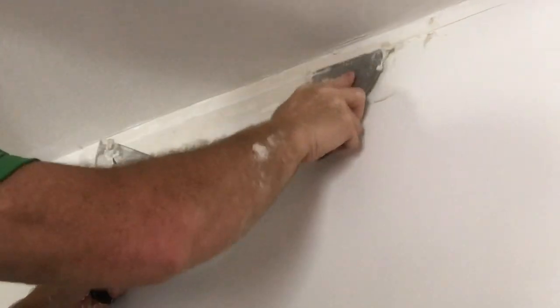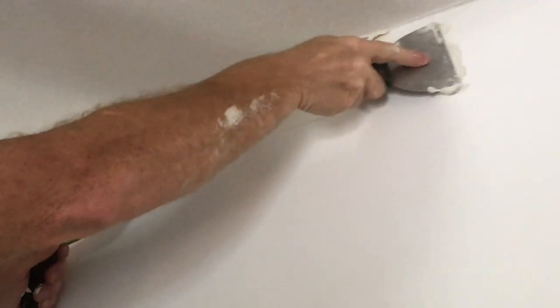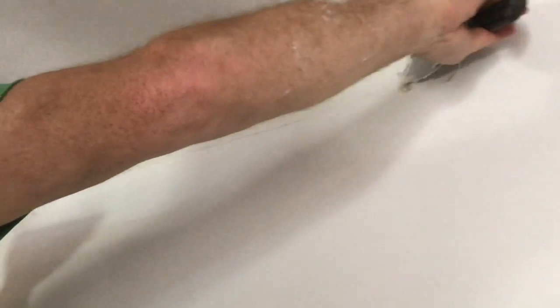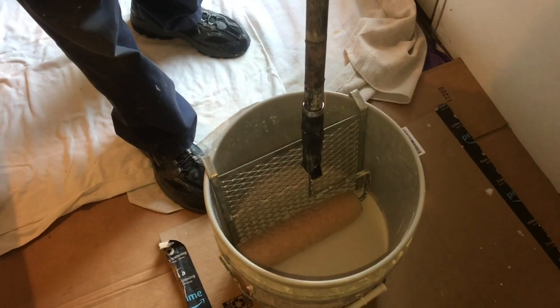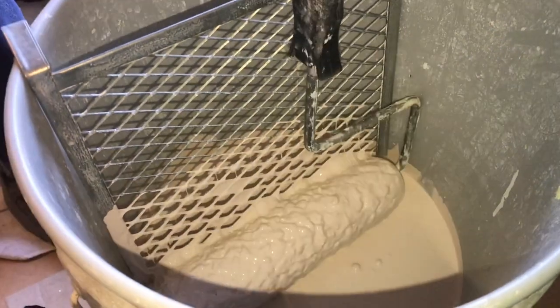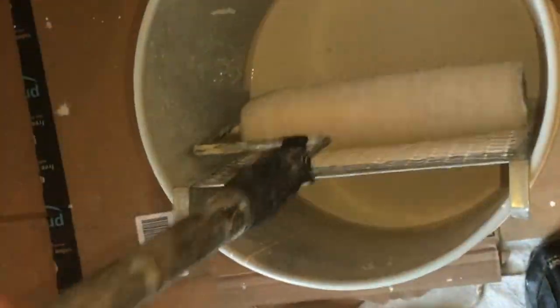If you have any cracks in the drywall, use a little bit of spackle to get everything fixed up. It doesn't matter how nice the paint looks if you've got cracks in the wall — it'll take a day to dry, but it's worth it. Keeping paint evenly distributed on that roller is really important; you don't want the paint skipping as you roll along the wall. The screen gives you a lot of control and drains the paint back into the bottom of the bucket.